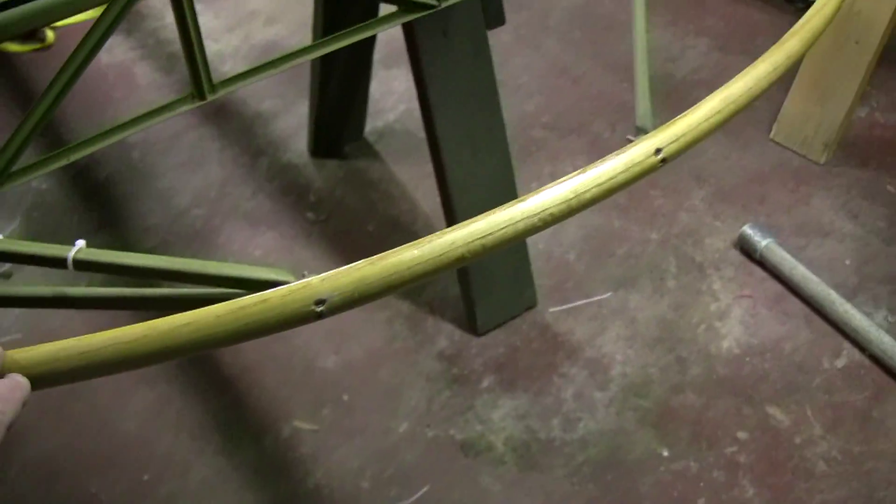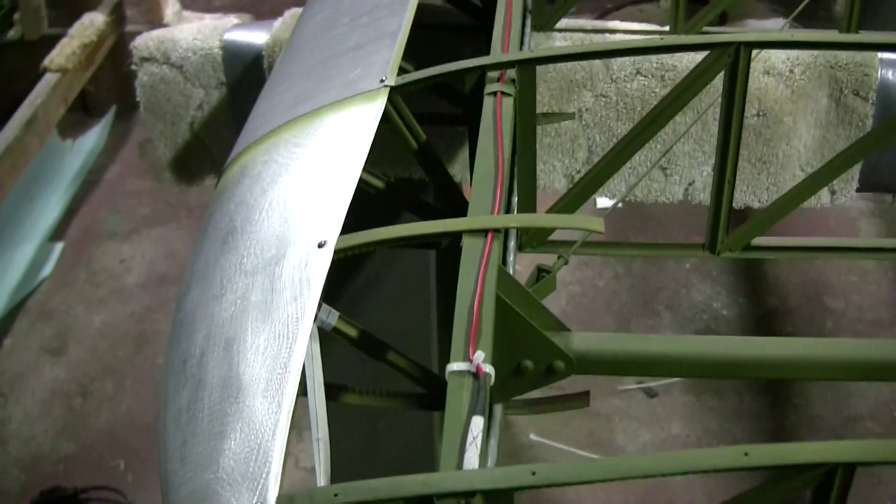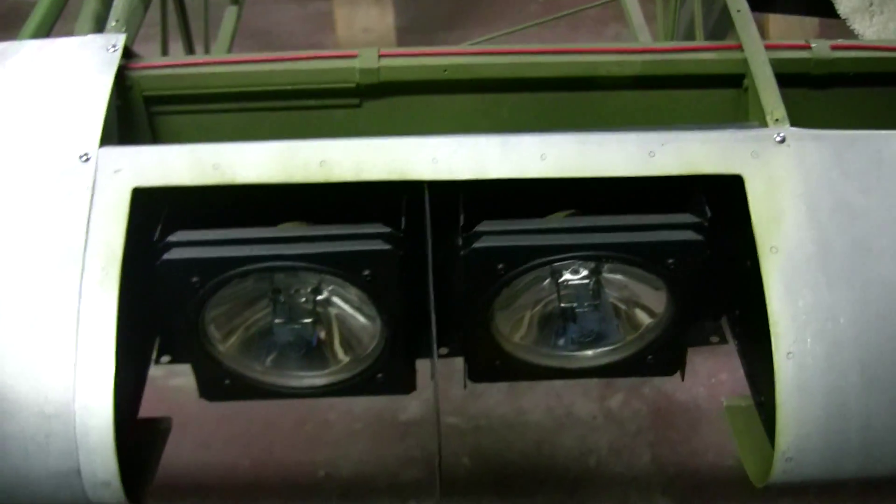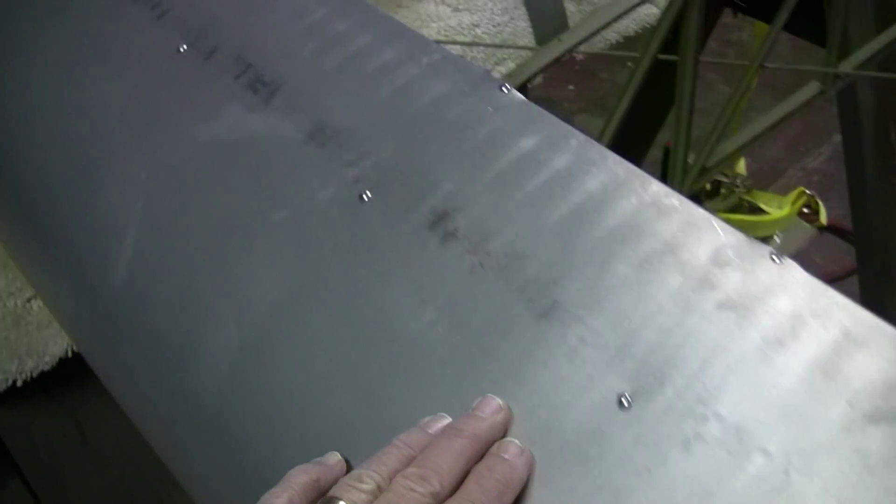Here you can see the wingtip bow. We spent most of yesterday installing this V-cell aluminum material. Here are the wires for the wingtip lights, and back here is the taxi and landing light wiring — everything properly labeled and sealed.